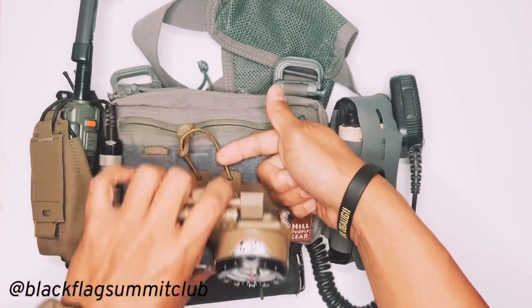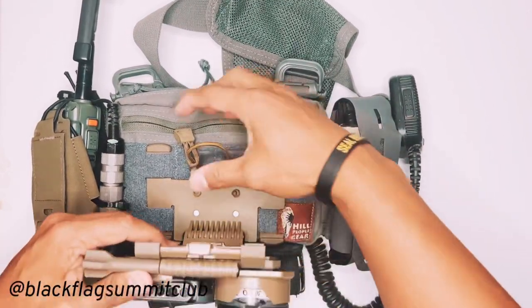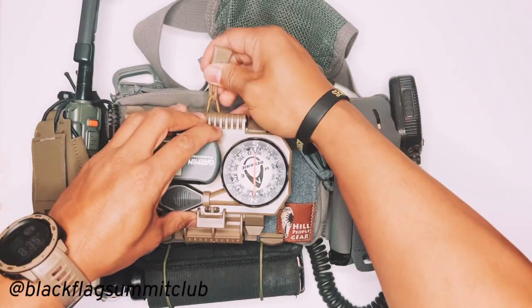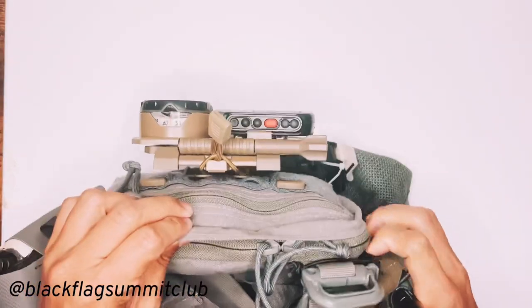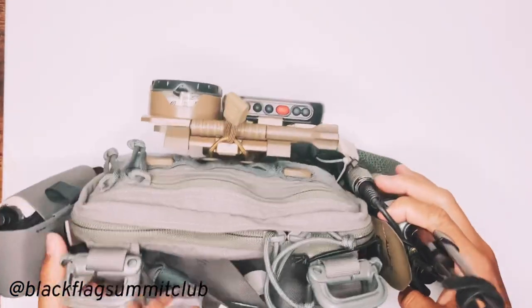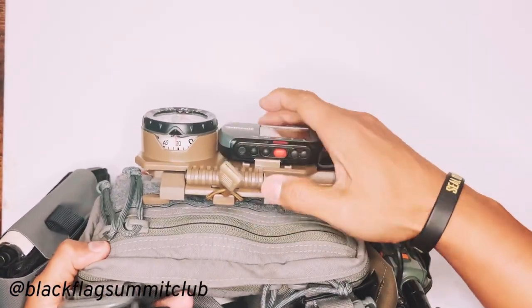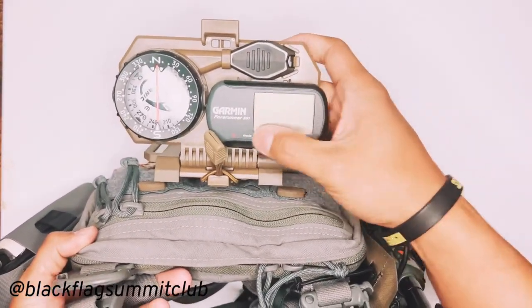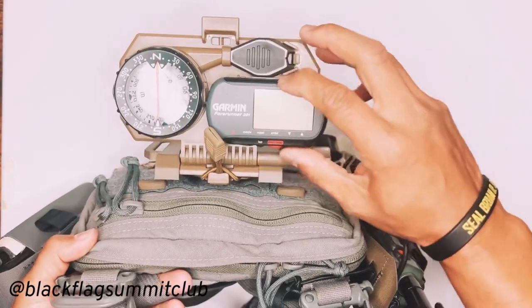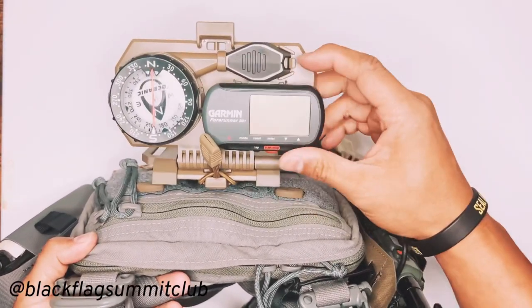Your phone would be sitting in here. You can run it without your phone in there just as a nav board. So while you're hiking, if you want to check your bearings or whatever your Garmin is keeping track of, you can operate everything this way.